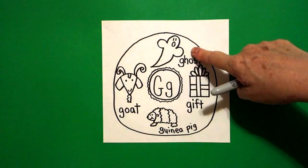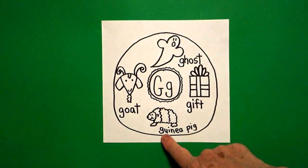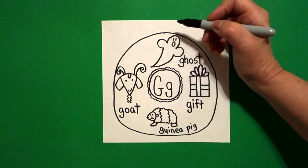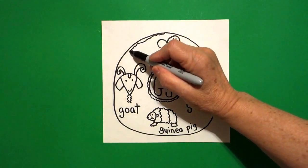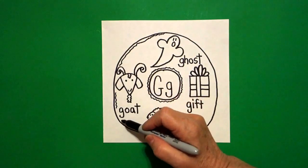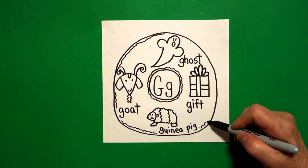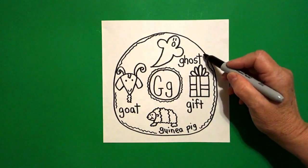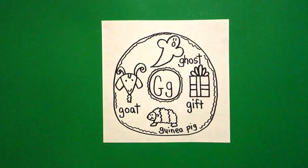So, we have ghost, guh, gift, guh, guinea pig, guh, goat, guh. Now, starting at the top, we're going to draw a little wavy, wavy line — jump over your pictures. Don't draw through your words. This is the cake part of our donut, so that the pictures and the words are the frosting.